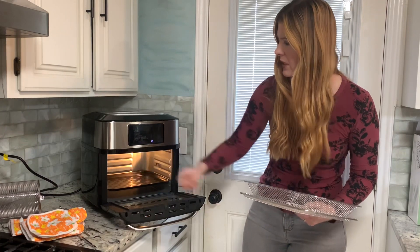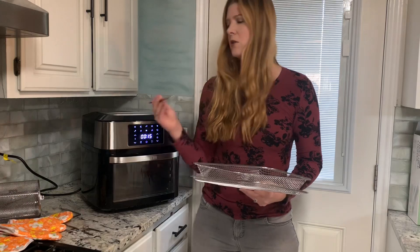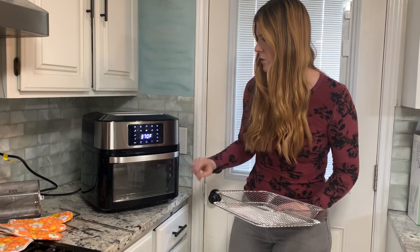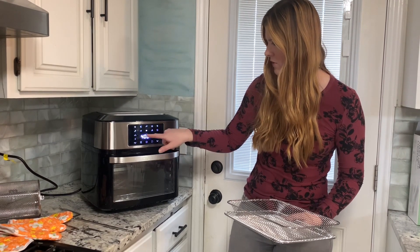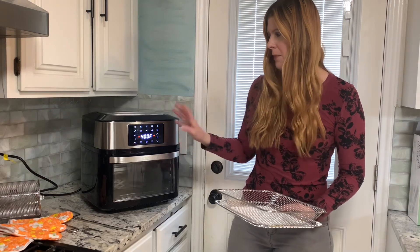There's a tray — you can put things at different levels on the inside — and you can use it to cook a rotisserie chicken. Your pictures are here showing you what to do. I'm going to cook some potatoes. I'm going to push the french fry button; it's going to set it for 20 minutes and set the temperature to 400, and then I'm just going to push the on button.